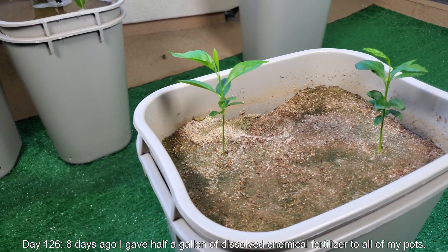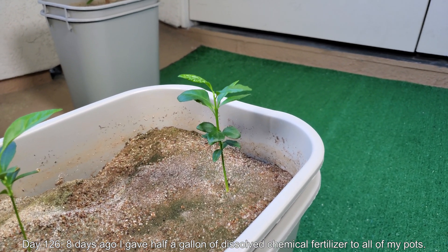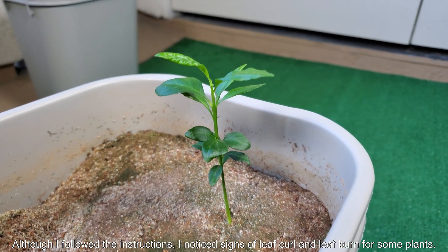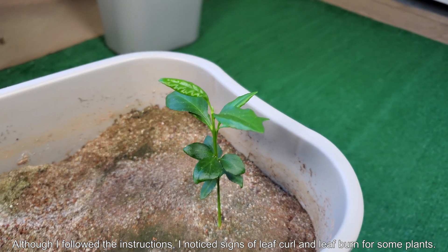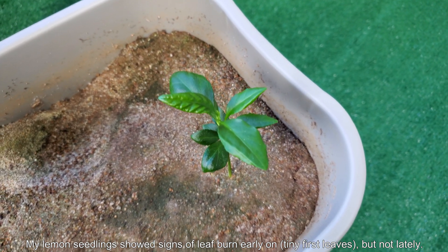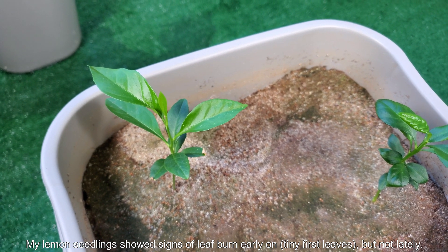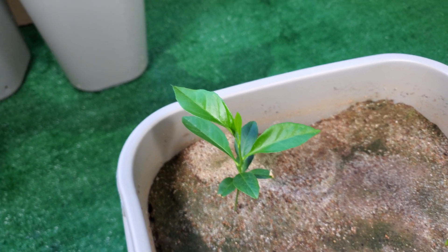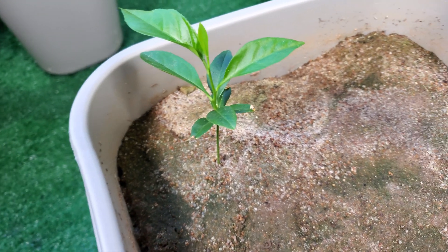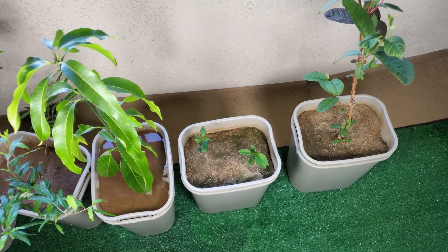Maybe even the Joshua tree is growing faster than this. So at day 126, I have to mention that eight days ago I gave half a gallon of dissolved fertilizer to all my pots. I follow the instructions, which is one big scoop — one tablespoon — dissolved in one gallon. But I saw some signs of leaf burn in my other plants and I realized that leaf burn was what happened here. You can see leaf burn in the three remaining lower leaves and a dead leaf off in the corner.